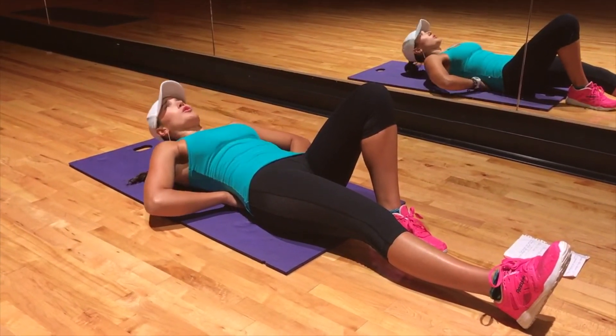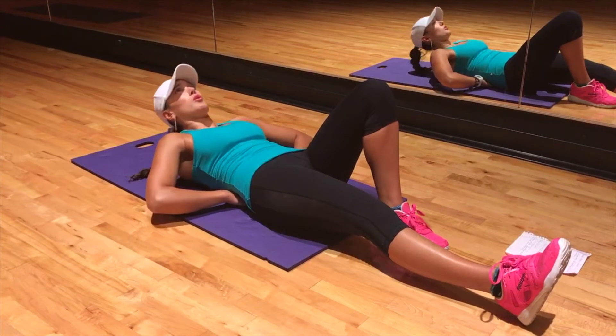Hold the top position for 7 to 8 seconds, breathe deeply, and then switch sides.